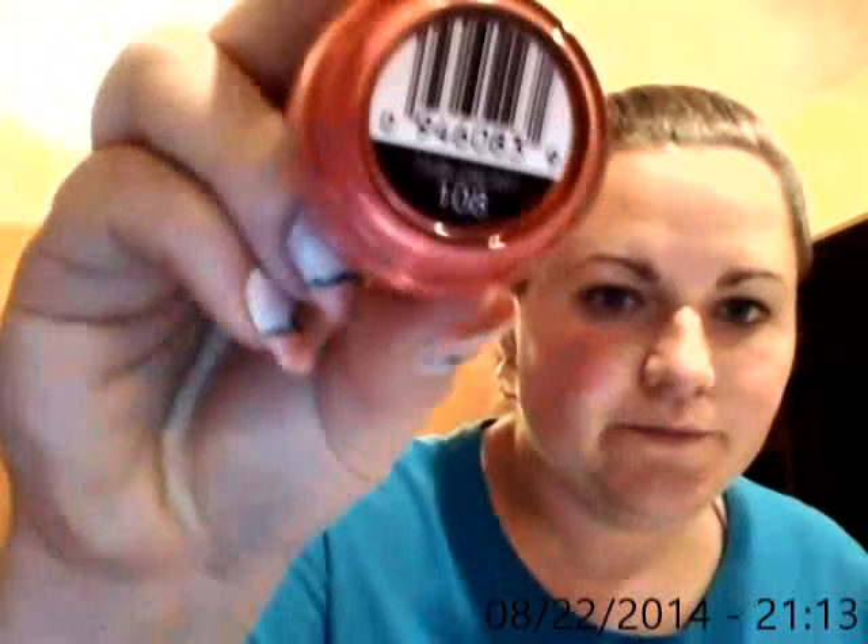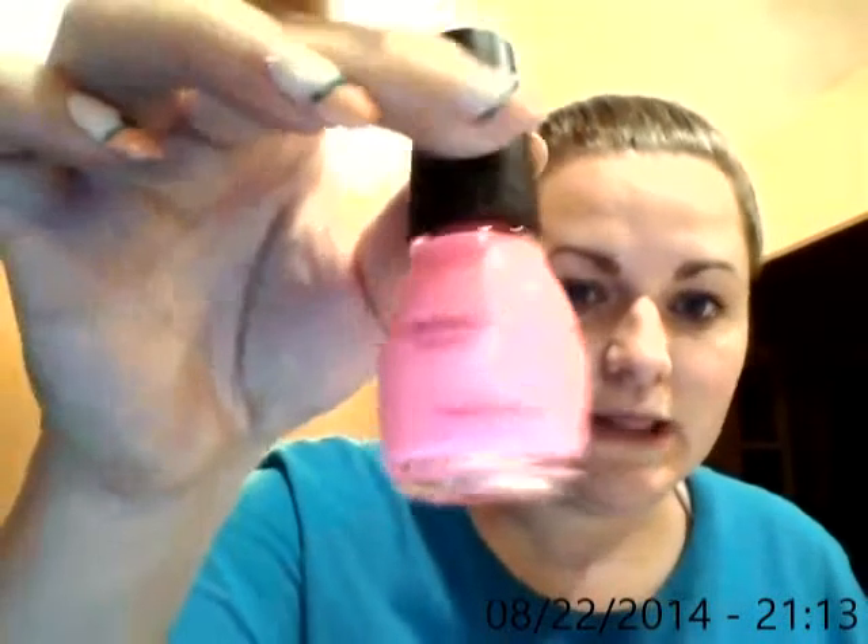This is Timberberry. This is 24/7, which is a really light light pink. And this is just a clear coat.